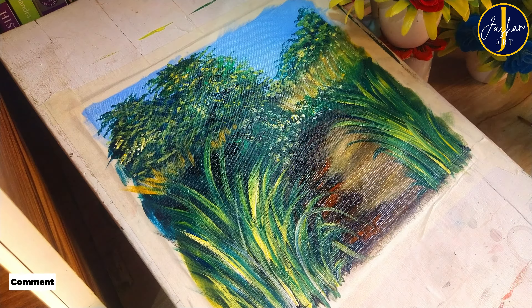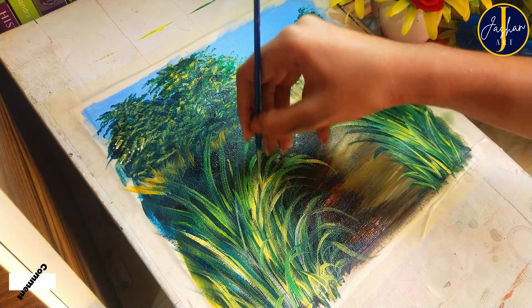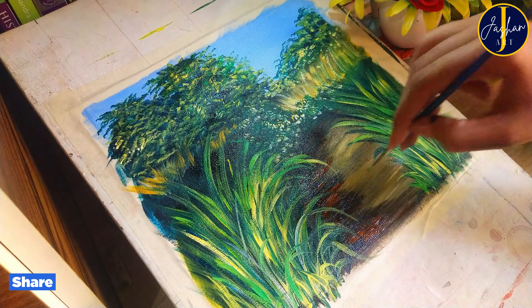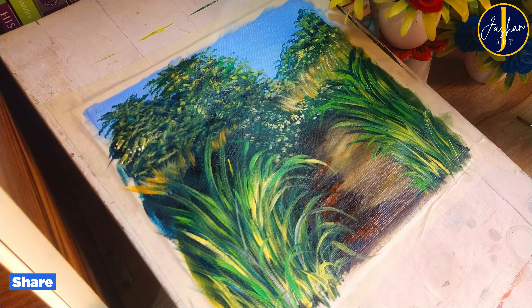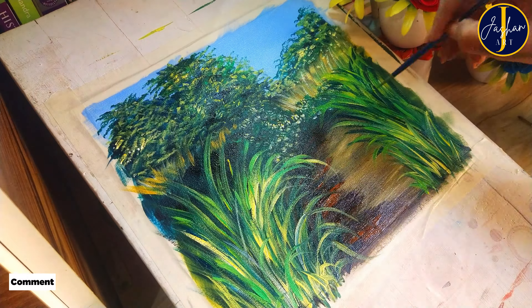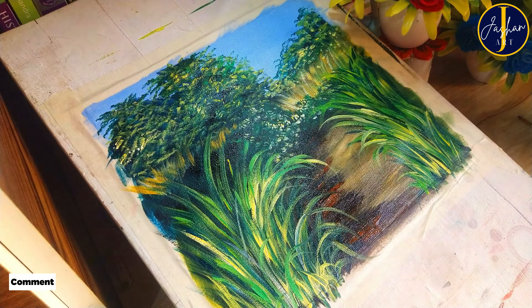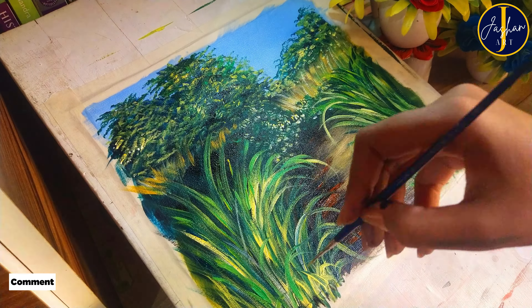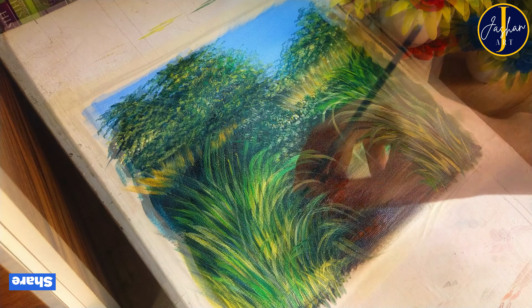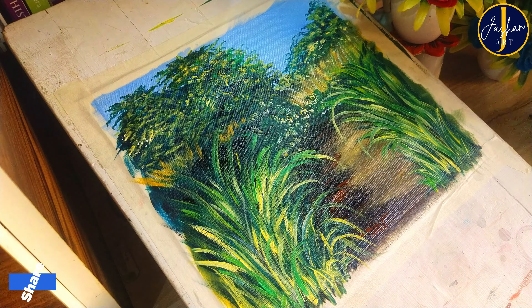After painting all these dark shades, now I'm going to add details using yellow paint. I'm going to paint some grass leaves using lighter shades — parrot green, yellow, or a mix of white and yellow — to make the painting look more realistic. From this painting you can observe that we need to paint dark shades first and then move towards lighter shades on top.